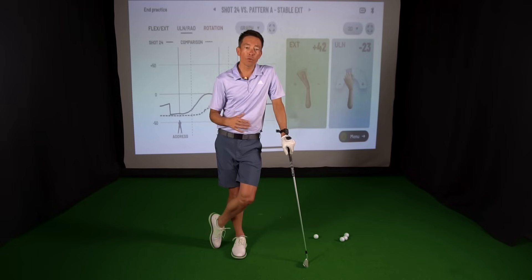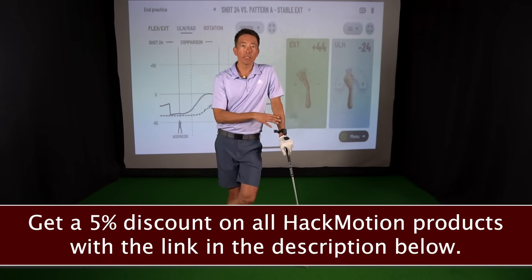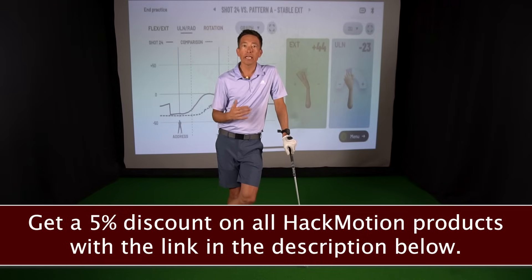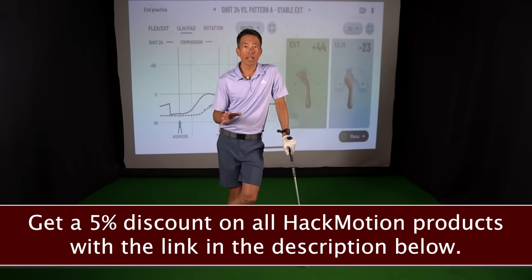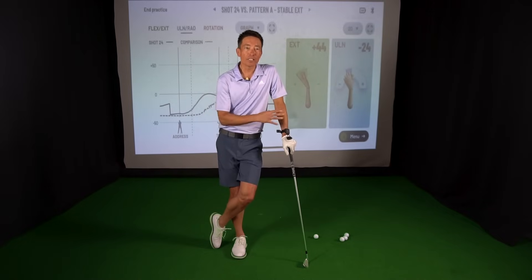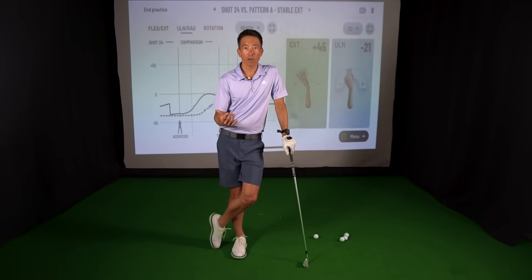I hope that helps you out. We have some links if you're interested in getting a HackMotion yourself — I absolutely love the thing. It takes a little bit of learning to get used to, but it's really revealing things that I've had questions about for years, and I've been teaching for 30 years. It really gets you to feel what these great players are actually doing, not what it looks like they're doing on video. I will see you next time around.